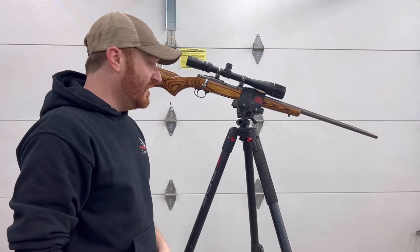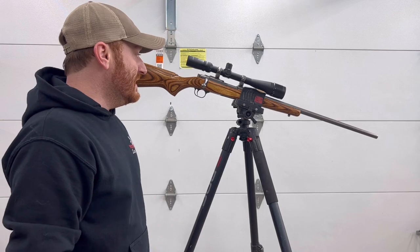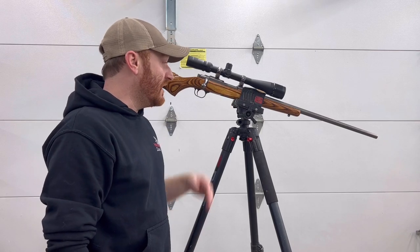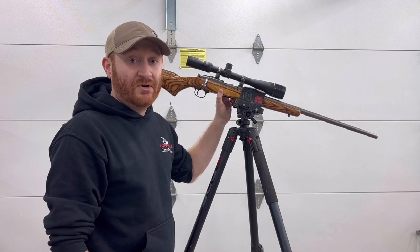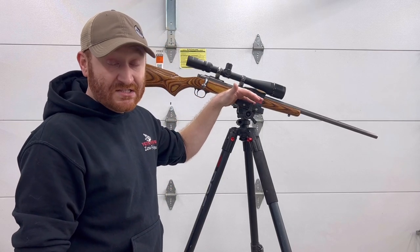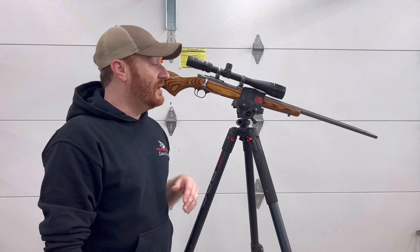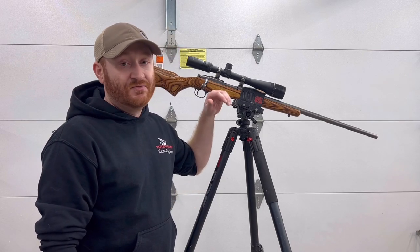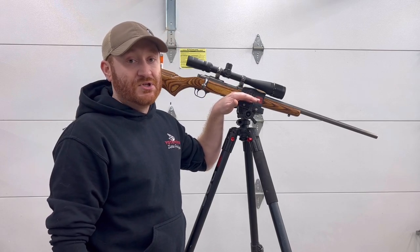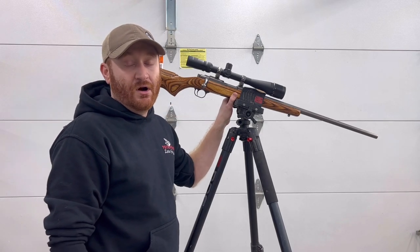One drawback I have with the clamp setup — whether it's a Bog, Cota Figure Reaper Grip, or even the nicer Hog Saddle clamps — is they're really only good for guns. It's harder to put other things in there. Right now I'm recording this with an iPhone with an iPhone adapter on arca rail. It's also difficult or impossible, depending on the item, to put a spotting scope in a clamp. I also use my tripods to hold my chronograph — it won't fit in the Bog, it's too wide. So it's pretty much guns only; pretty hard to put other stuff in there.